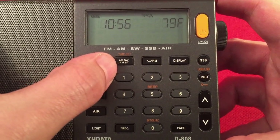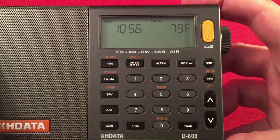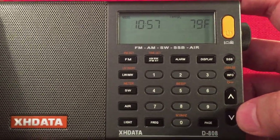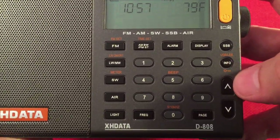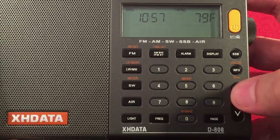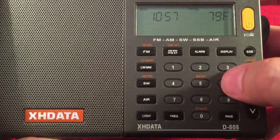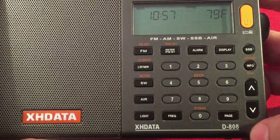There's a time set, AM bandwidth button, and FM stereo button. This AM bandwidth button you're going to use a lot — I'll show you how many options you have. Alarm, display, single sideband mode for shortwave. Yes, you can listen to ham radio operators — awesome. Upper or lower sideband, that's how you toggle it. Info button with the lock key, up and down search buttons, and seek. And then we have our direct entry keypad so you can direct-enter frequencies by hitting the frequency button, then the frequency.